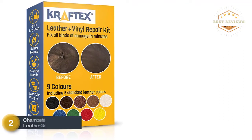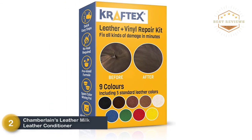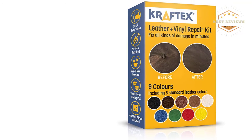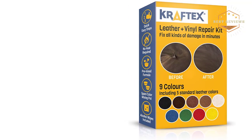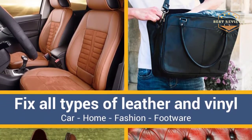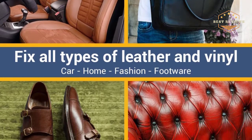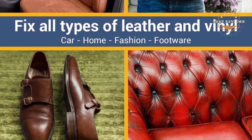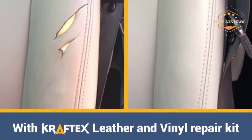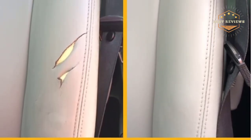At number 2, Chamberlain's Leather Milk Leather Conditioner Scratch Repair Kit. It is designed to repair burn holes, tears, scratches, and fractures. Made with adaptability in mind, the set can be used to repair coats, shoes, and belts, helping enhance the life expectancy of your leather products. Clear directions are included to help you use it without creating a mess.